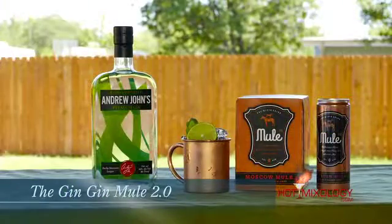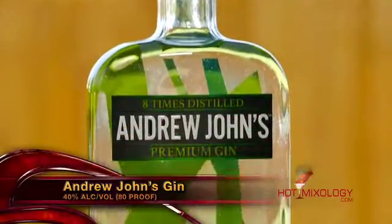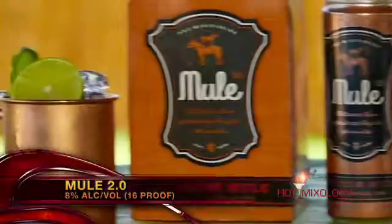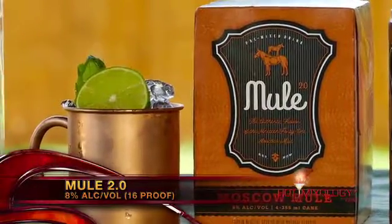Now Dylan, let's start out with a great cocktail — what did you do? So Dave, this cocktail you're enjoying right now is the Gin Gin Mule 2.0. Very simple: in a shaker tin, some fresh mint, a dash of fresh-squeezed lime juice, and Andrew Johns gin. Shook everything up and poured it straight into a Moscow Mule tin mug, added fresh ice, and topped it off with Mule 2.0, garnished with a lime wheel and a mint sprig.